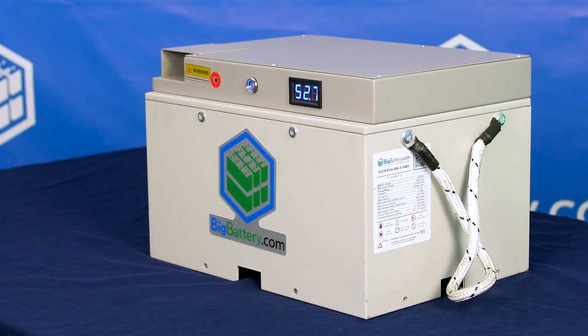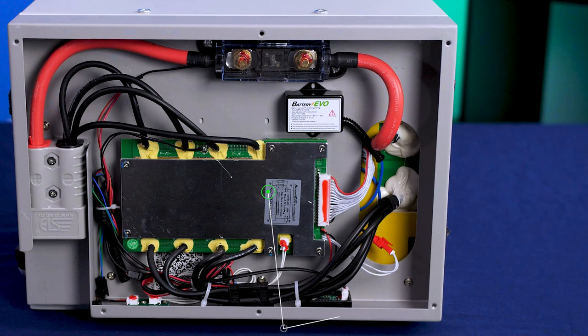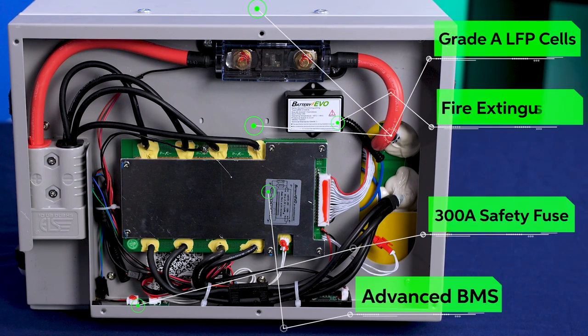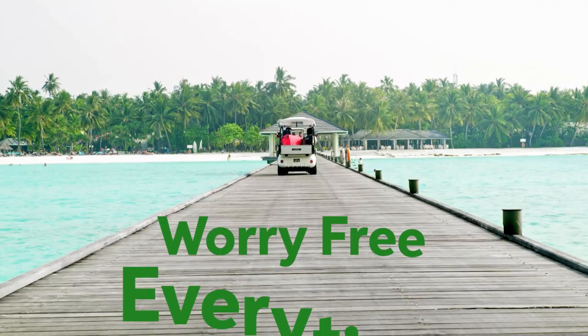But we didn't stop there. The Falcon Elite uses our advanced BMS, Grade A LFP cells, a 300-amp safety fuse, and also includes an internal fire extinguisher, so you can ride worry-free every time.